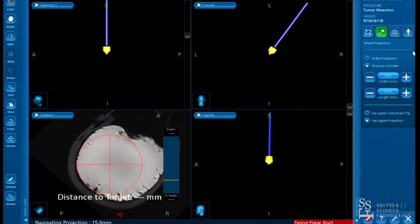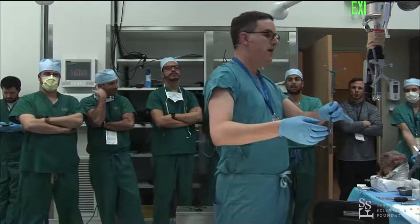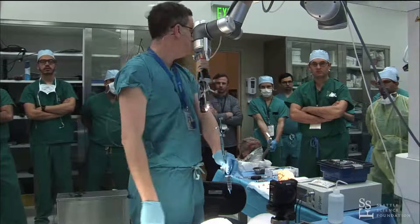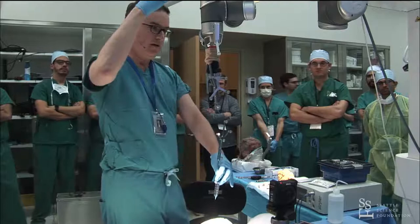If you're using an exoscope — whether it's the Synaptive system or the Storz system — you want to position the patient so that the trocar, once locked in place, is straight up and down. If you position the patient as you normally would, the trocar ends up at a comfortable angle but the exoscope ends up in your way. So adjust by about 20 degrees so the trocar and exoscope are straight up and down, and then you can work comfortably.